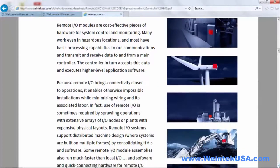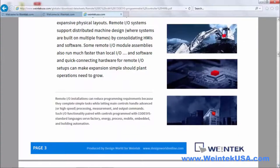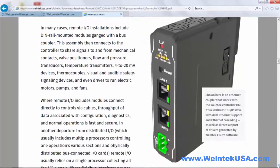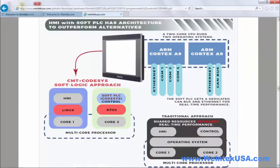It'd be great if you went ahead and logged on and checked out these white papers — there's a lot of useful information found in them. We look forward to seeing you there. Thanks for watching, and be sure to come back and see more of our instructional videos.